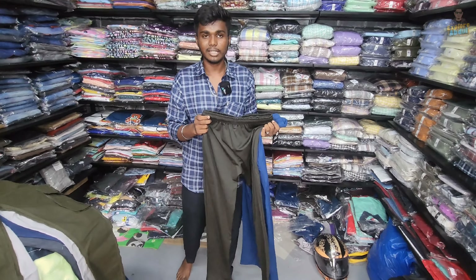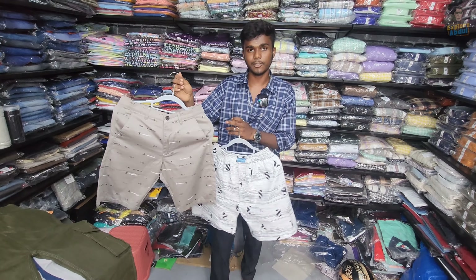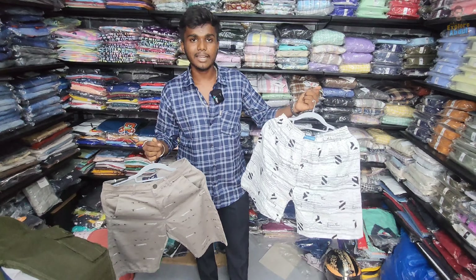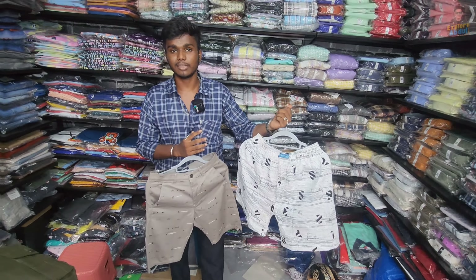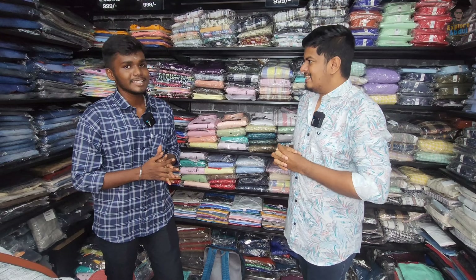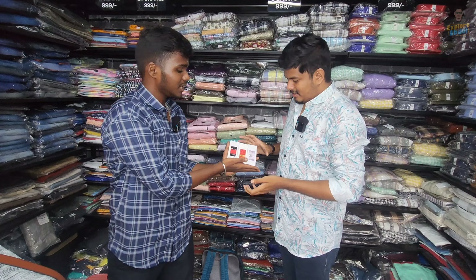The jeans combo is a Triple-Line — 2 pieces. You can also take it in formals. This is a full-quarter style. There are different colors; in this model it's a polished mixture — a little shiny. You can wear it to the office as well. The jeans material is very thick, super premium quality — a great variety.